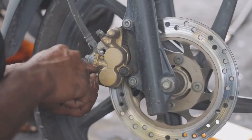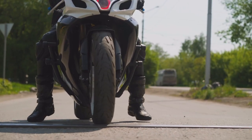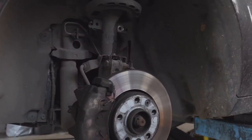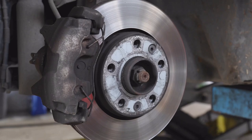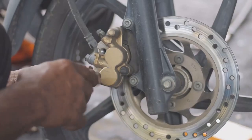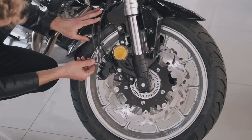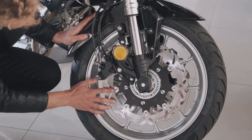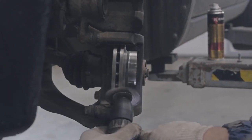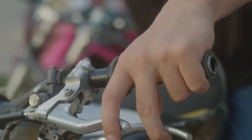Let's talk about stopping power, because being able to slow down and stop safely is kind of important. Whether you're cruising on the open road or navigating city traffic, you need reliable brakes. Brake pads create friction against your brake rotors to slow you down, but over time they wear down. When they get too thin, your braking performance takes a nosedive. They're usually behind the brake calipers. If the pads are less than 3 millimeters, it's time to replace them. If brake fluid is dark or cloudy, it's time for a flush and refill.